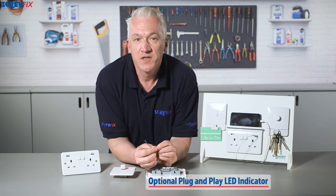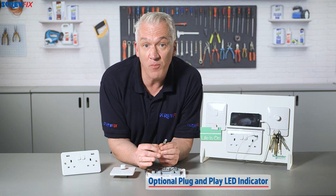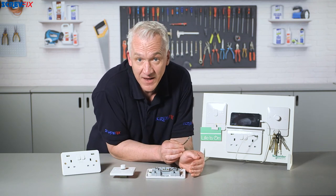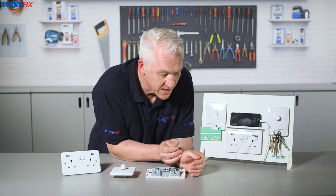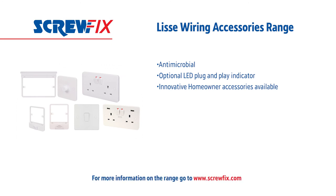There's even an option to add a plug and play LED indicator to check you've still got power to a device, or that you've turned something off like the iron — I'm always leaving mine on. So they've definitely thought of everything. For more information on the latest price, visit screwfix.com.